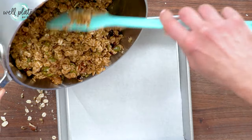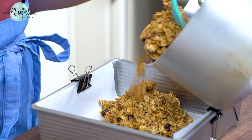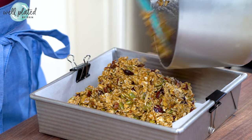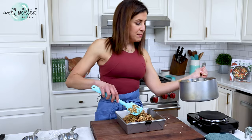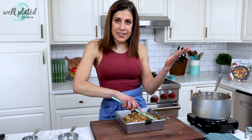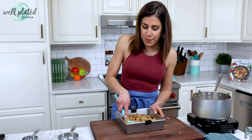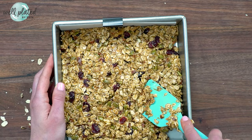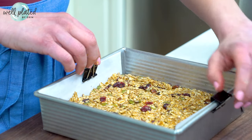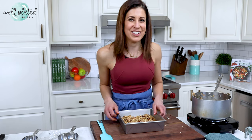I am scooping this all into an 8-by-8-inch pan. I have lined it with some parchment paper just to make sure that I can lift the bars out easily. I'm going to press these into a single layer, and then we are going to bake them in the oven. Some people like their granola bars crunchy, some people like them chewy, and you can control the texture depending on how long you bake them — 15 minutes will give you chewy bars, 20 minutes will give you crunchy bars. Quick tip: whenever you need to line a pan with parchment paper, hold it in place with some simple binder clips. Total time saver.